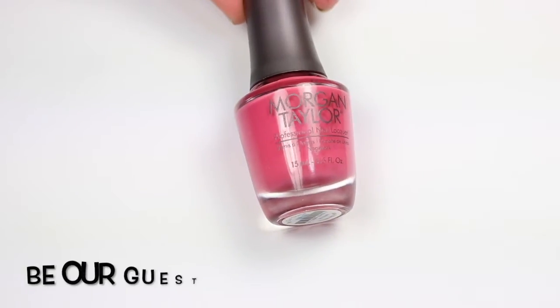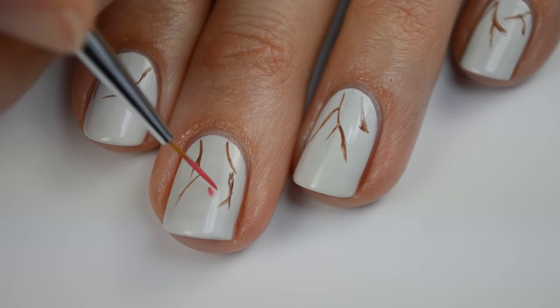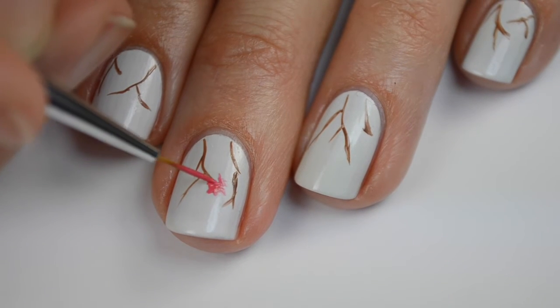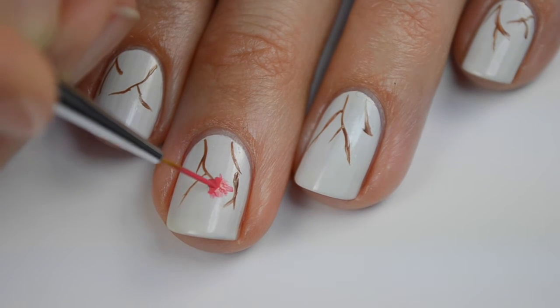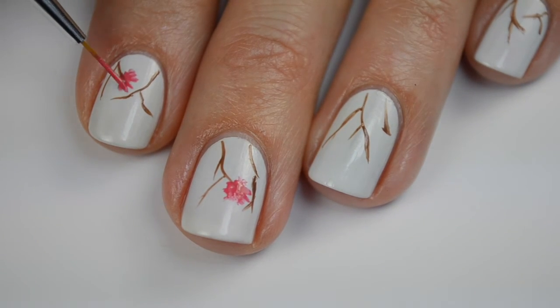Now I'm going to come in with 'Our Guests,' this gorgeous pinky mauve, and paint on some flowers. To make these flowers look more realistic, I try not to make them too uniform because nothing in nature is perfectly symmetrical. I like to do these little lines all around, and same thing — while I have this paint on my brush, I'm going to go ahead and do this to all my nails.